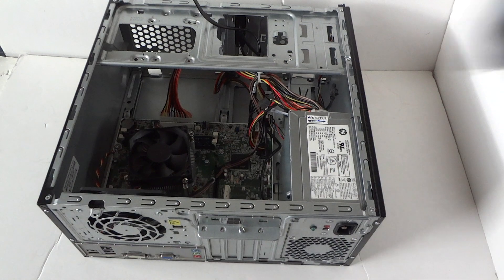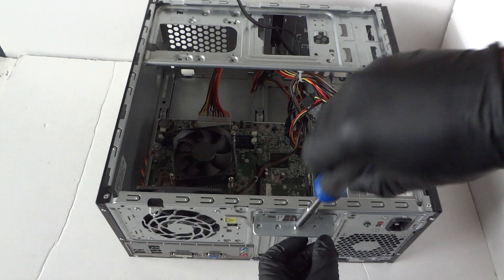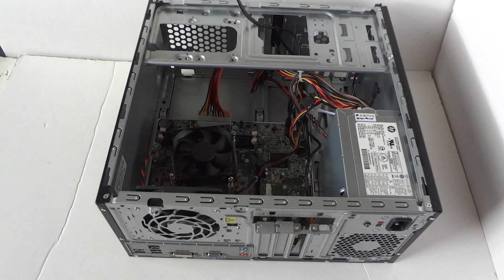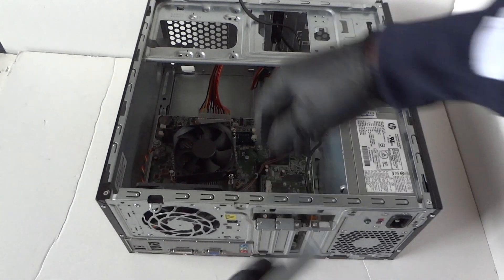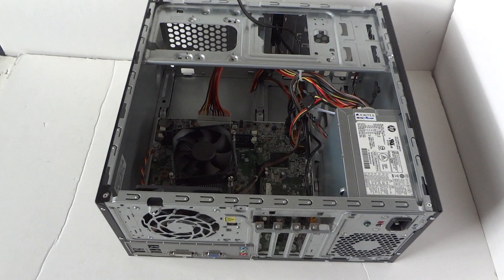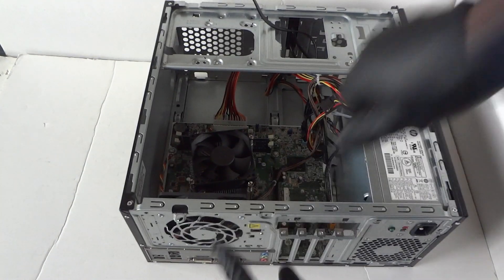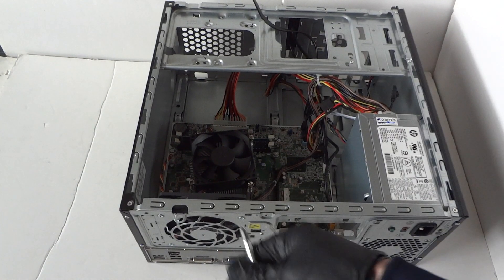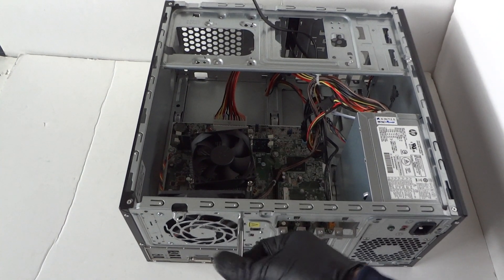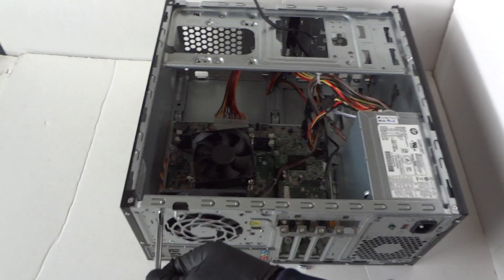Now go ahead and remove the PCI bracket — there's a clip right there — and remove the PCI brackets. Then remove the rear system fan; it's got three screws total in the back. I'm gonna be using a Phillips screwdriver to remove the three screws from the rear system fan.